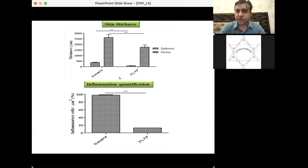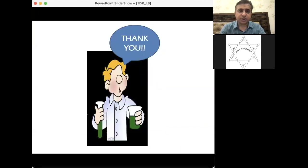If a person applies this ethyl pyruvate hydrogel before entering a radiation-contaminated area, they may be protected against radiation burns. This is the prophylactic benefit of the formulation.